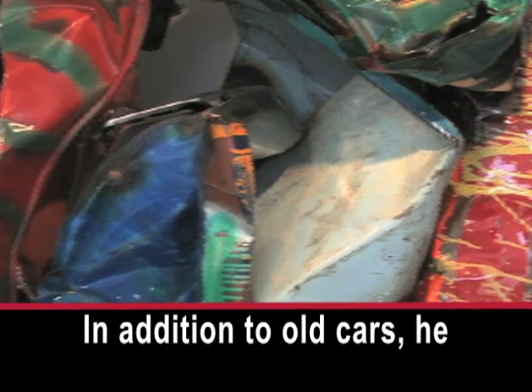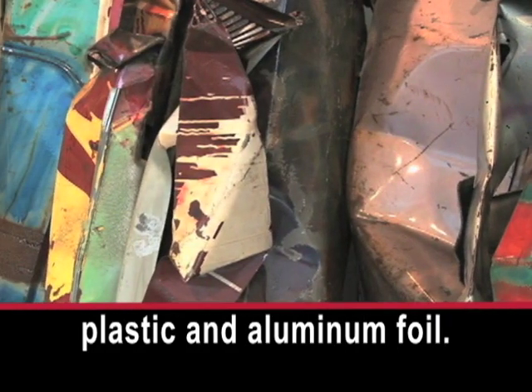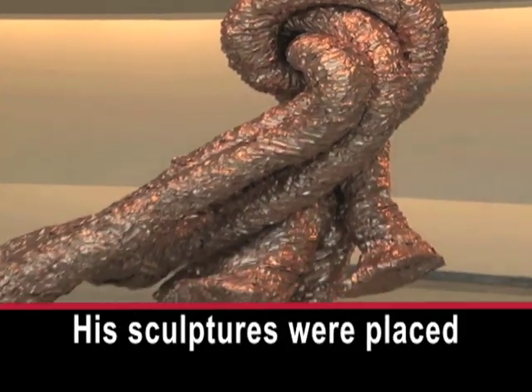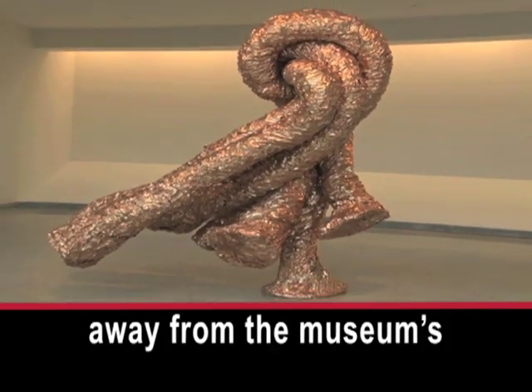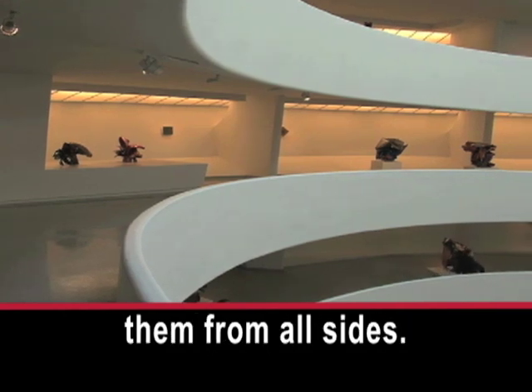In addition to old cars, he worked with urethane foam, plastic, and aluminum foil. His sculptures were placed away from the museum's walls so people could see them from all sides.